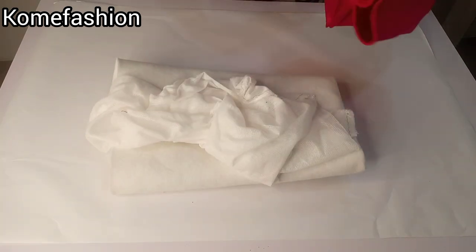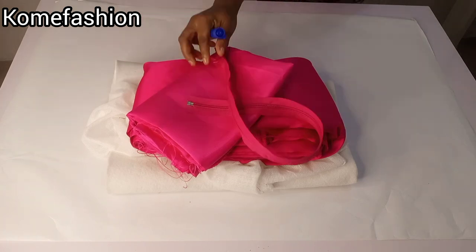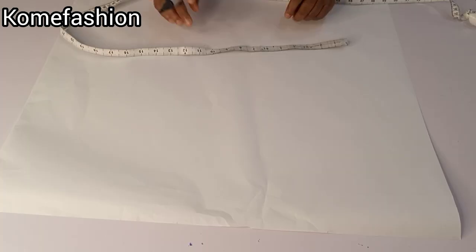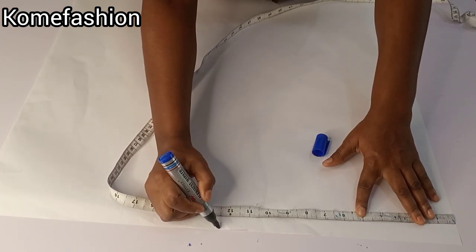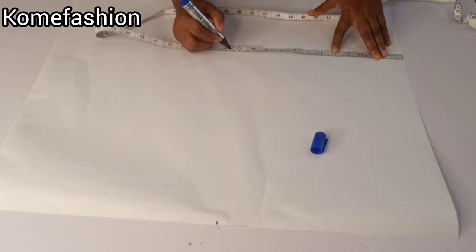You need your wording, your hair stay, your fabric and lining, then the zipper. We are only working on the upper part in this video because it's very lengthy, so for the full dress I'm going to post another video. To get started, I went ahead to divide my fabric into two because I want to draft both the front and back at the same time.